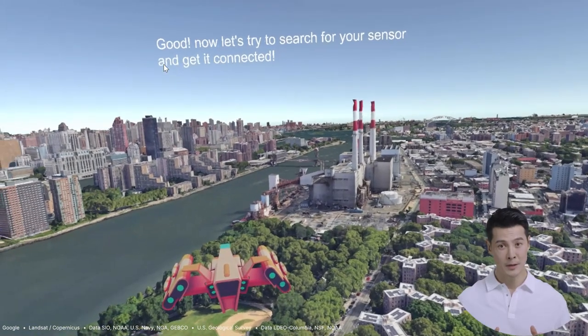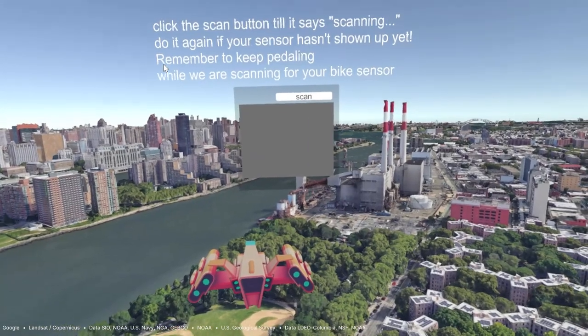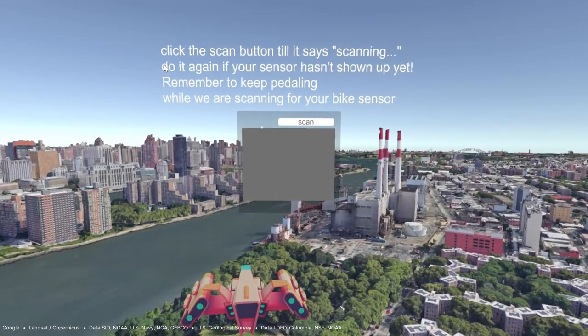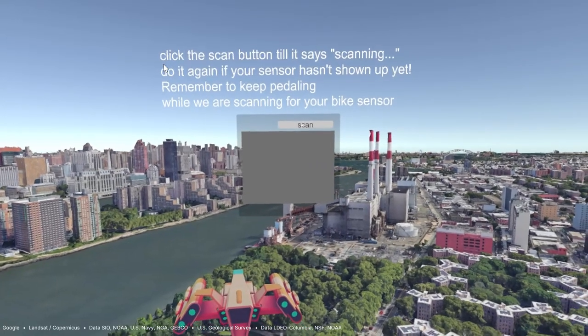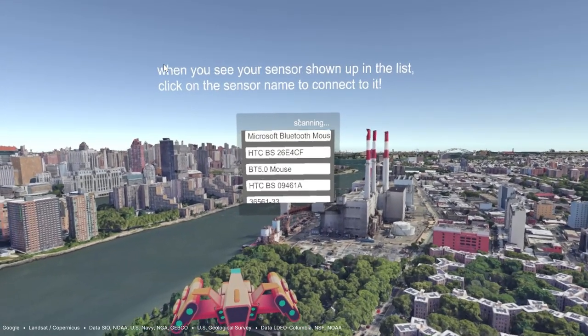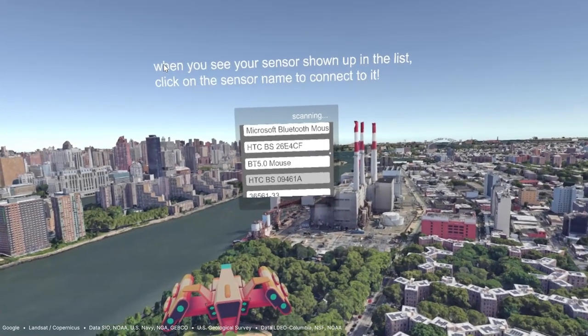Quick pause — for your exercise bike to control your movement in the app, we will need a smart bike or a cadence sensor attached to your bike. If you don't know what it is, please check the readme document. Click the scan button till it says 'scanning.' Do it again if your sensor hasn't shown up yet. Remember to keep pedaling while we are scanning. When you see your sensor shown up in the list, click on the sensor name to connect to it.